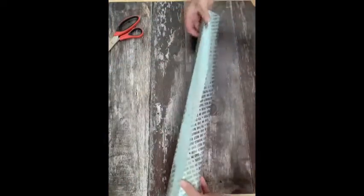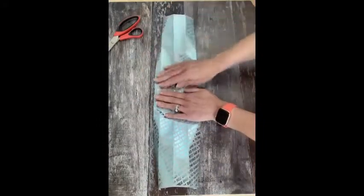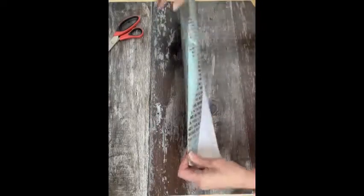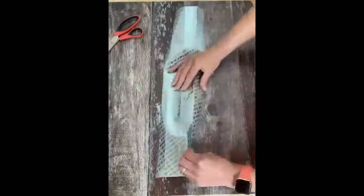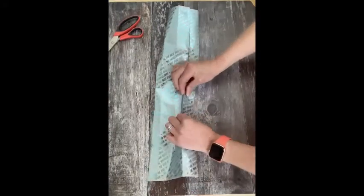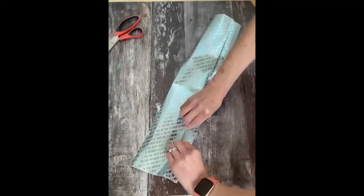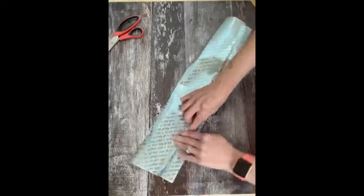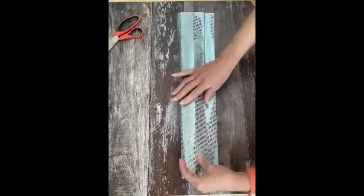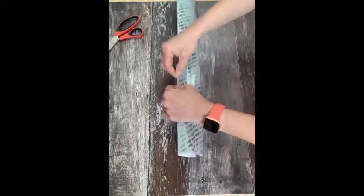So now that we've got those folds in our paper, I've undone each of the folds and what I'm going to do is actually create a pleat. I can pinch it and bring it forward, then the second one — I'm going to just make sure that that is a nice sharp crease.